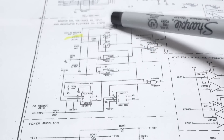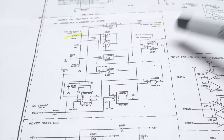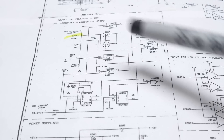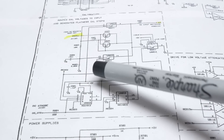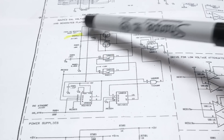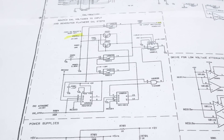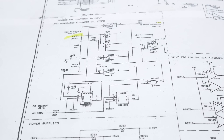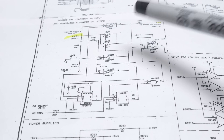So this switch brings the signal straight through. This switch grounds the input to the integrator. This one sends the integrator to minus 10 volts. This one takes a division of the input, divides it down, and sends that through, maybe for high voltage reasons. And then there are these components which I'm not sure about - I think they're there for protection.